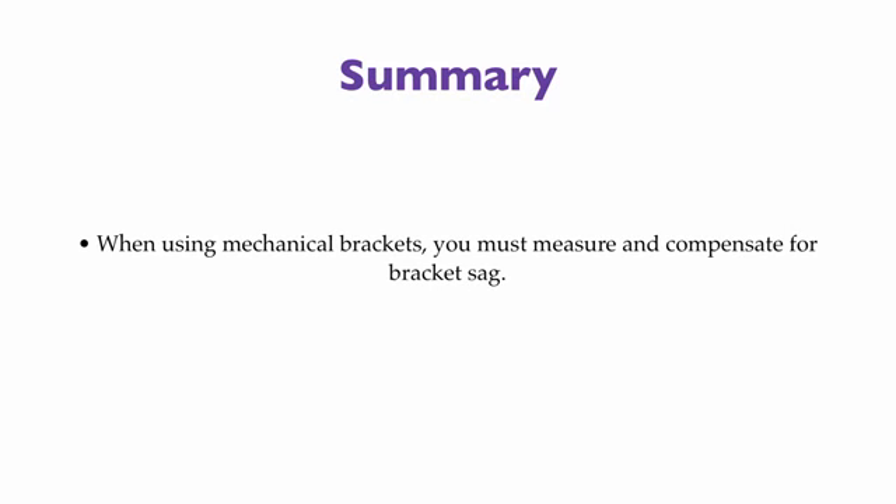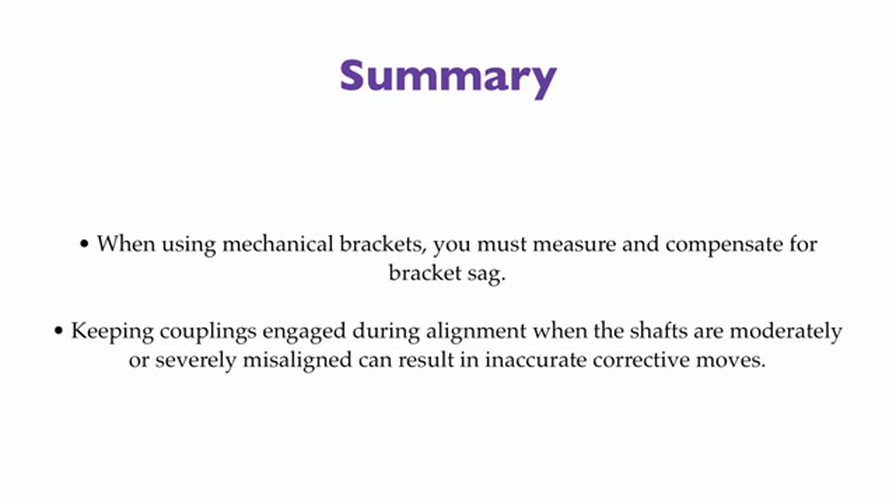Gravity is a nice thing, but it can affect devices we use to take precise measurements. If you use mechanical brackets, you must measure and compensate for bracket sag on horizontally mounted shafts. If you're working on vertically oriented shafts, bracket sag is not an issue. There's a little math involved in making validity rule checks and compensating field readings for the sag in your bracket, but it is well worth your time to get this embedded in your thought process.